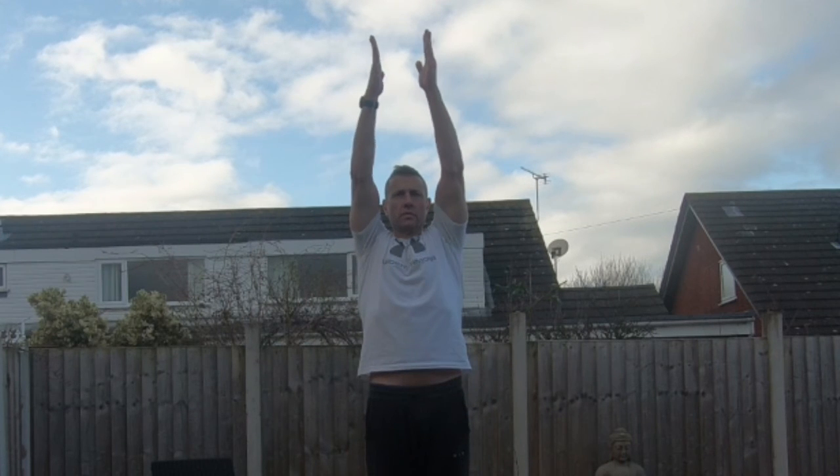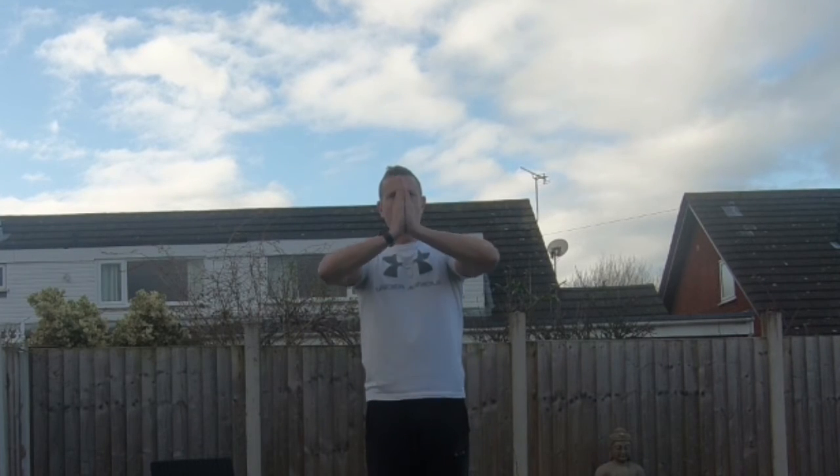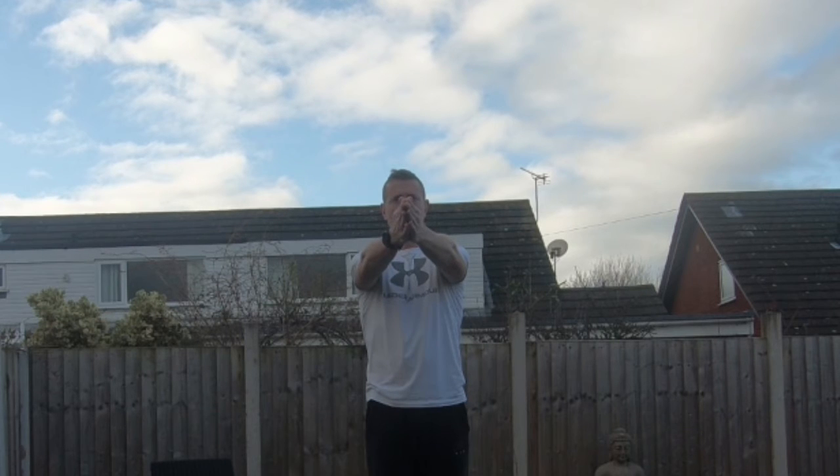Let's demonstrate the arm movements. Our first movement: we inhale and take the arms all the way up overhead. Then we exhale and draw the hands down towards the chest. We inhale and rotate the hands. Then we exhale, bringing the hands forward. Then we inhale, hands come right back, stretching open that chest. And then we exhale, lowering the hands back down.